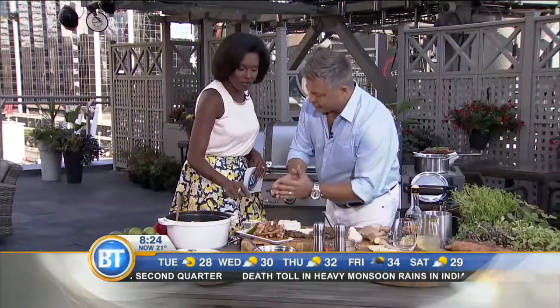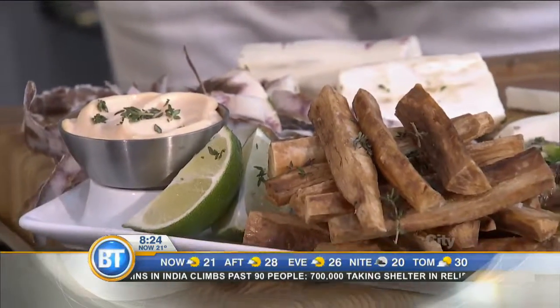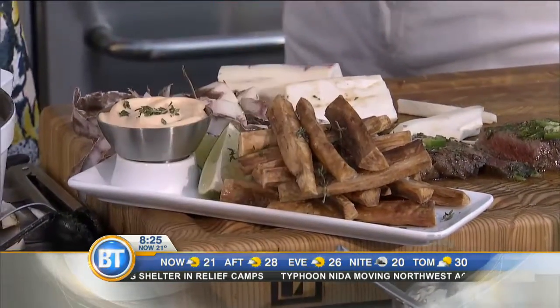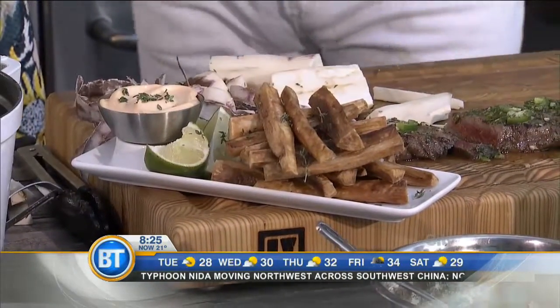And there's also a sauce for the churrasco — sriracha. So we talked about how South America loves the chilies, chilies in every different variation. A simple sriracha mayo makes it great for dipping, and a good squeeze of fresh lime will brighten up the flavors and cut through some of the fat in the mayo.